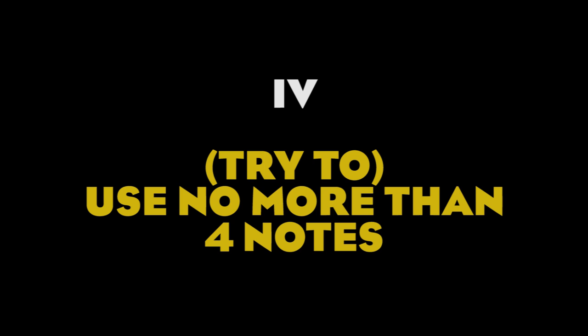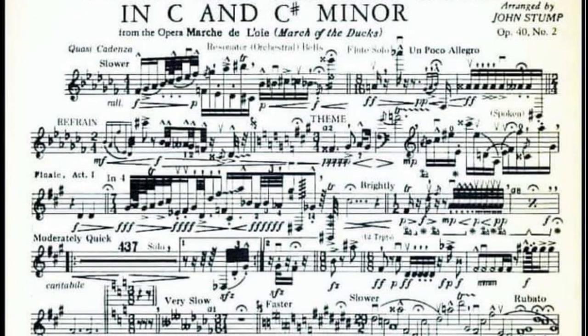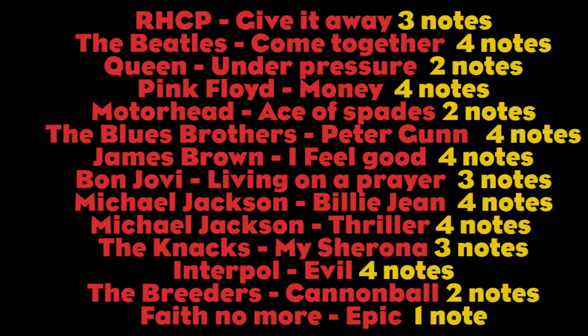Number four: use no more than four notes. A good bass line has to be easy to remember. The less notes you use, the easier it is to memorize them for the listener. Here's a list of memorable bass lines that use less than four notes, sometimes only two or even one. The truth is that you don't need many notes to write a good bass line, and what matters more is not what you play, but when you play it. The bass guitar is the link between rhythm and melody, and you can use the best of both worlds.